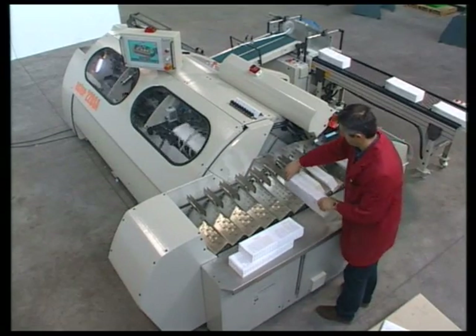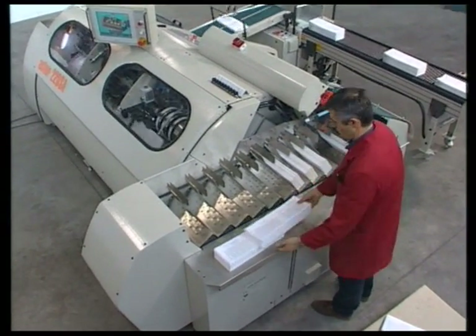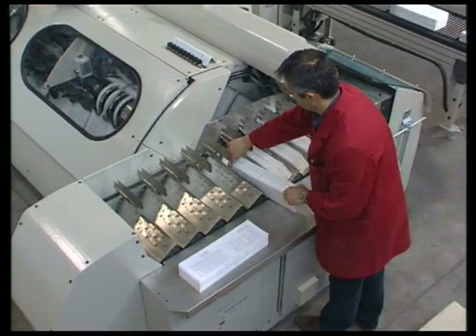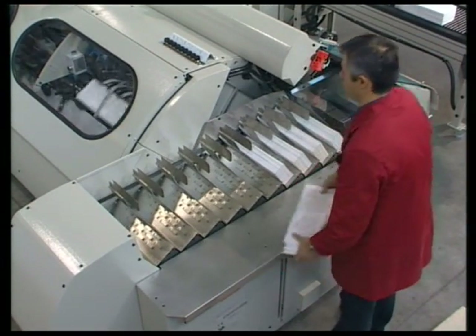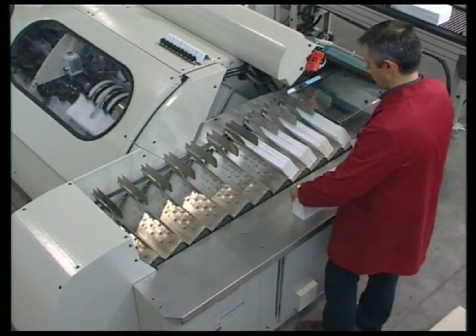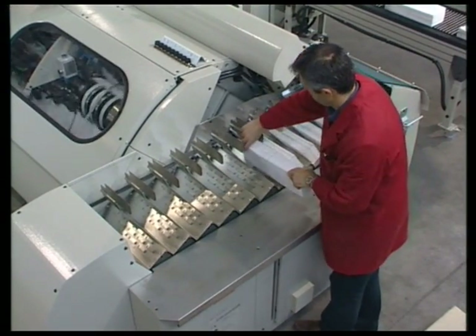The Aster 220 SA sets up in a few minutes and achieves a record-setting top speed of 220 cycles per minute. An optional pre-loading system has been developed to help the operator cope with such a high speed.